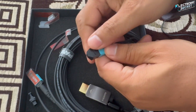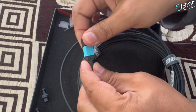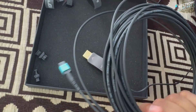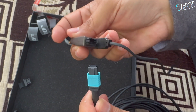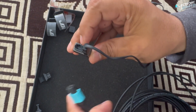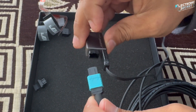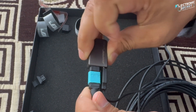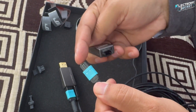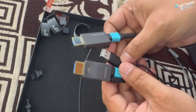Next, take the caps off both ends of the fiber HDMI cable and insert one end into the display connector. Here's a quick tip: the cable has a small groove or guide on one side — make sure to align it properly so it fits in smoothly. Once that end is ready, repeat the same steps for the other side with the source connector. Now the cable is fully assembled and ready to connect between your source device and display.